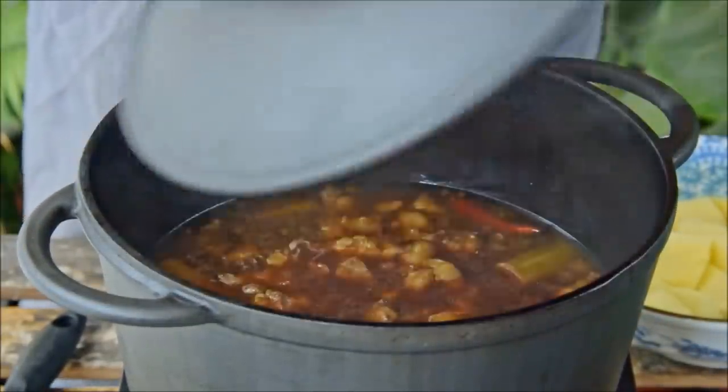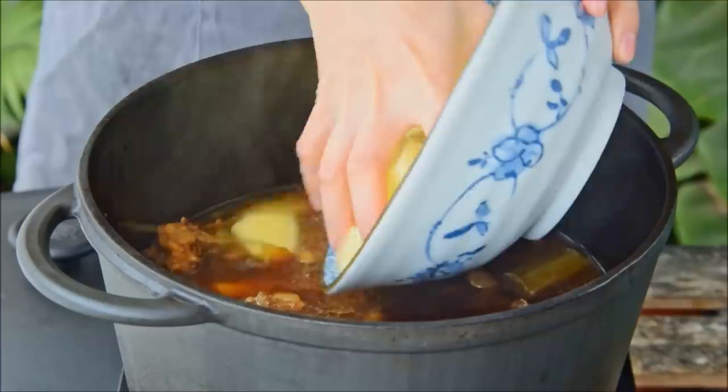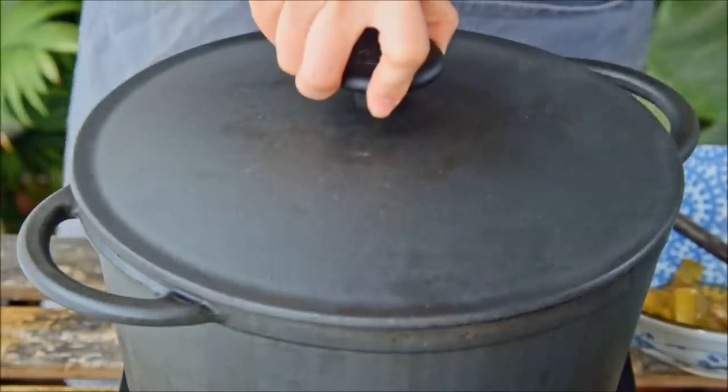After another half hour, the beef should be basically done — tender enough to easily poke through with a chopstick. At this point, add in the potatoes, remove the leek, cover, and cook for fifteen minutes over a medium-high flame.